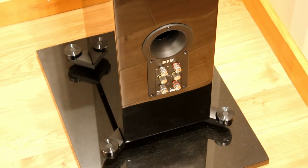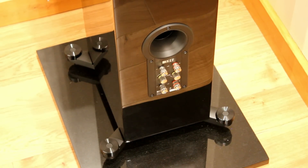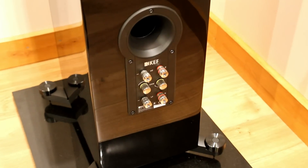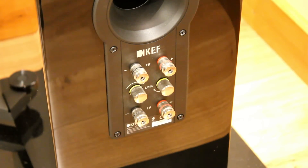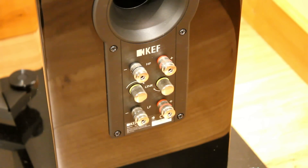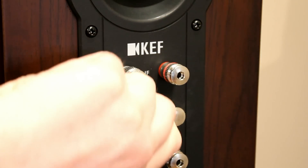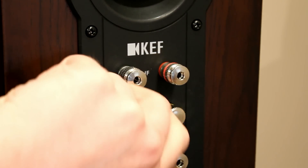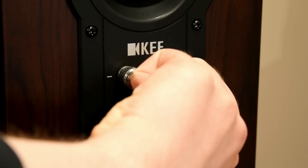The terminals at the back allow you to bi-wire or single-wire. They have quite a novel way of linking the two together if you're single-wiring — you use these little connectors with yellow rings around them. If they're out, that means you're bi-wiring, but if you turn them clockwise, they join together so that you single-wire.